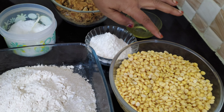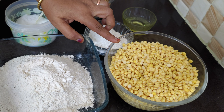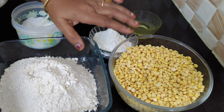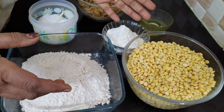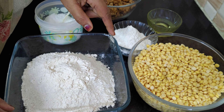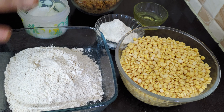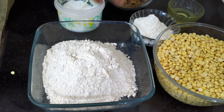First, put it in a cup. It is half kg. Put it in a glass of water. Put it in a cup — if you have a cup, put it in a cup.